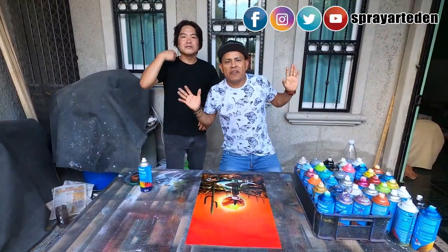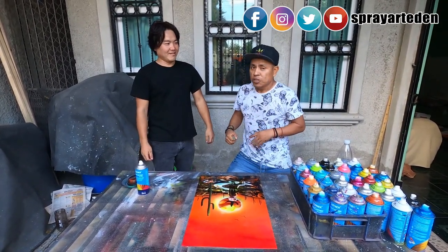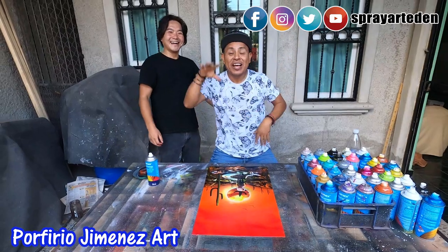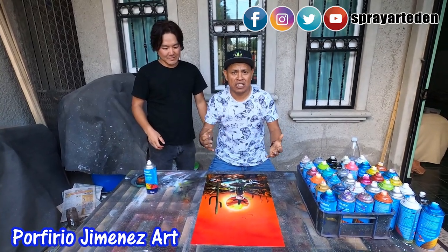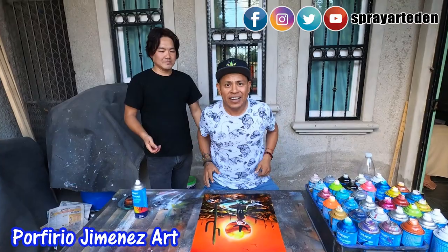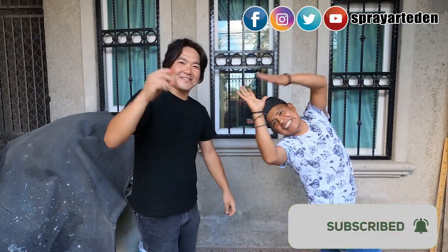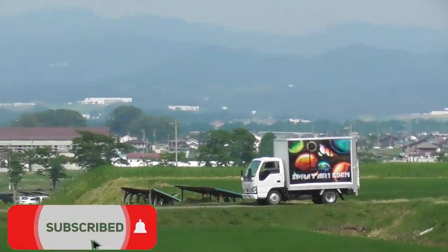Thank you very much, so happy! How do you like it? Subscribe to my channel — Porfirio Jimenez Art! This painting is really, really special for me, for him. This is a painting that was very special for me. That's it — listo. Suscríbanse, dejen sus comentarios. Leave your comments, let me know what you think. I really send you my best — fire! Thank you, gracias, adios, hasta la vista baby!